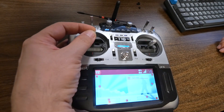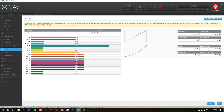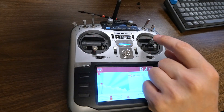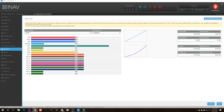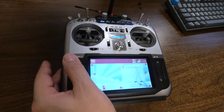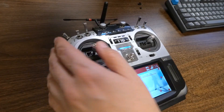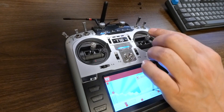The first check involves the channel mapping. The standard way most transmitters are set up around the world is Mode 2. On a Mode 2 transmitter, throttle is up and down on the left stick, yaw is left and right on the left stick, pitch is up and down on the right stick, and roll is left and right on the right stick. In my case, the channels are mapped correctly — when I move throttle, the throttle channel moves; when I move yaw, yaw moves; when I move roll, roll moves; and when I move pitch, pitch moves.